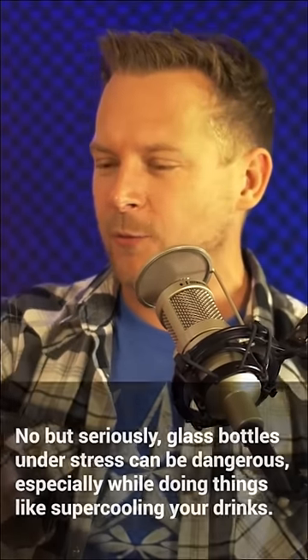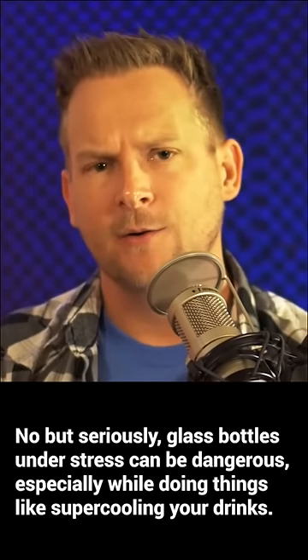Fun fact: you can do this with extremely pure or distilled water. I hear that Fiji water works really well, and the best part is with Fiji you have plastic bottles, so you don't run the risk of that thing shattering and exploding glass into your eye.